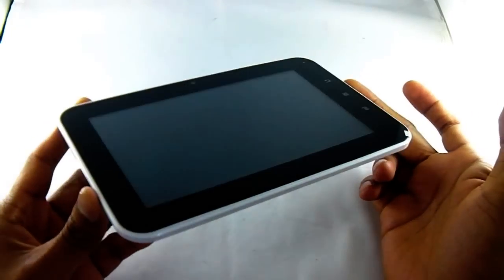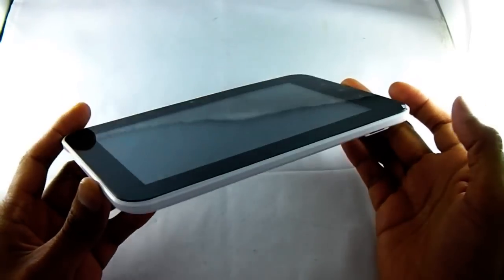Hi, welcome to our video. Today we're having a look at this fantastic 7-inch Android 4 tablet.